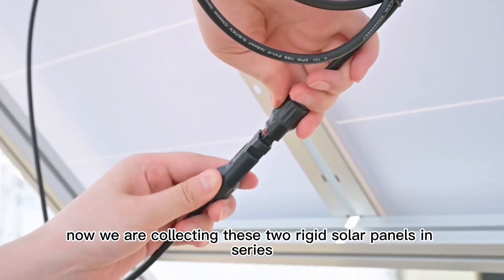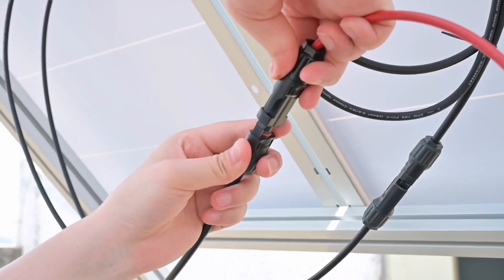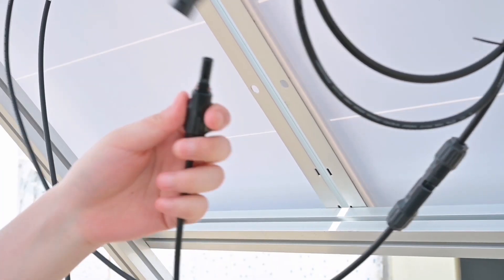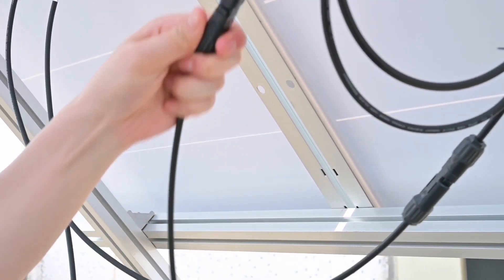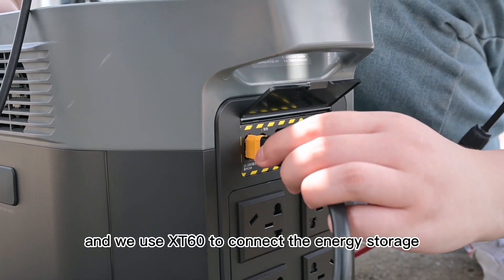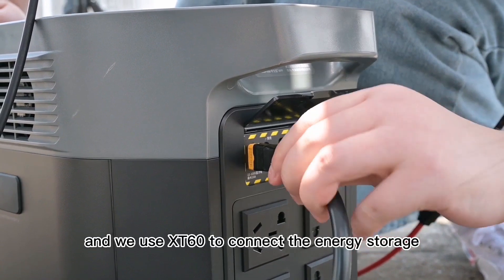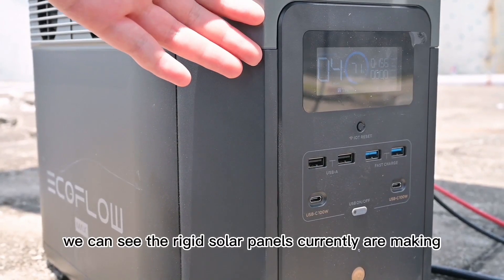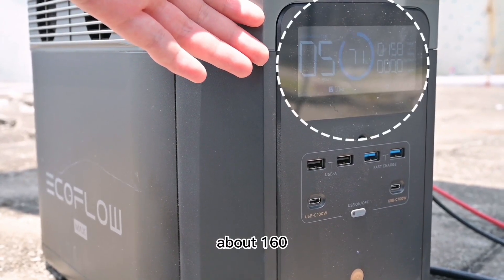Now we're connecting these two rigid solar panels in series, and we'll use the XC60 to connect the energy storage. We can see the rigid solar panels are currently making about 160 watts.